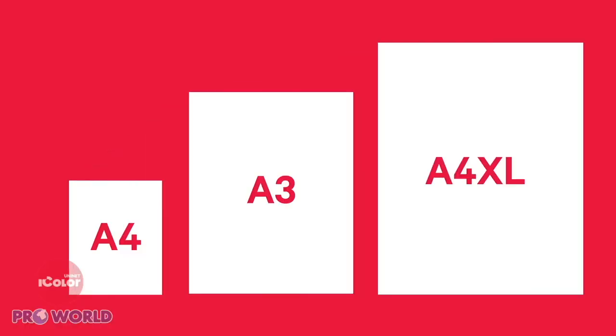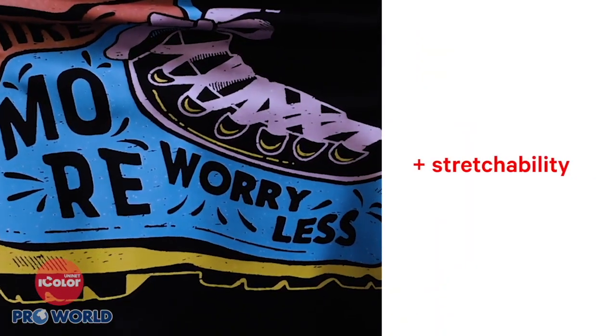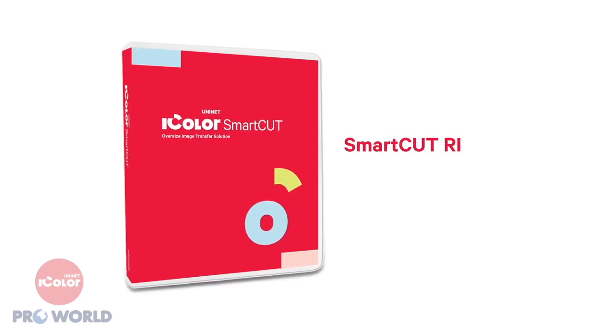Available in A4, A3, and A4XL sizes, the Select Ultra Bright iColor paper stretches almost endlessly and uses a transparent A-film, as opposed to an opaque A-sheet, which enables you to use the SmartCut RIP enhancement software for oversized transfers.